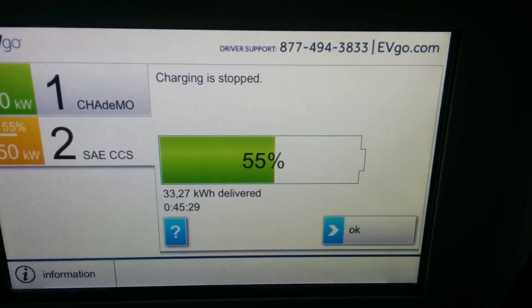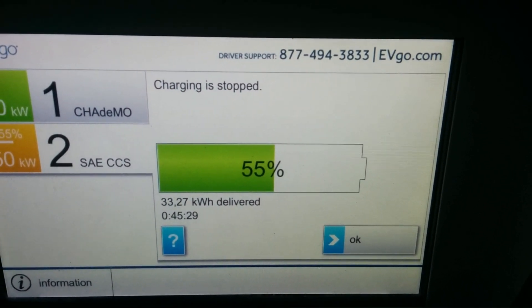Alright, so we're up to 55% battery in just over 45 minutes. I'll be right back.